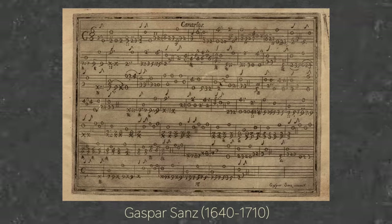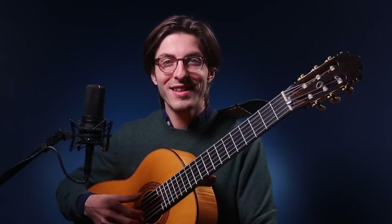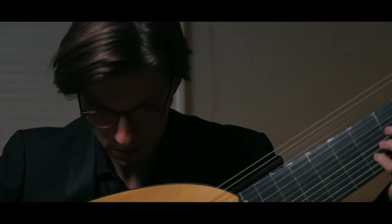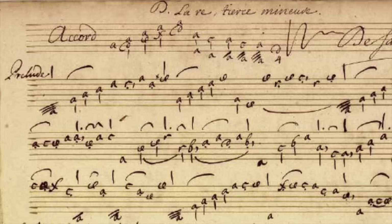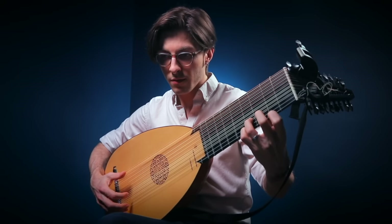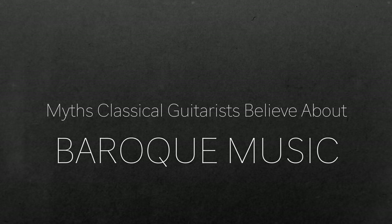I think it's a wonderful thing that classical guitarists have adopted Baroque and Renaissance music transcriptions as part of their core repertoire — please do keep it up. But I've really spent the last 10 years since I graduated with two degrees in classical guitar focusing on the Baroque period, trying to understand how to play Baroque instruments, play from original notation, and be as historical as possible. Since I specialize in that time period, I've noticed that classical guitarists don't always do things we now know are historical.